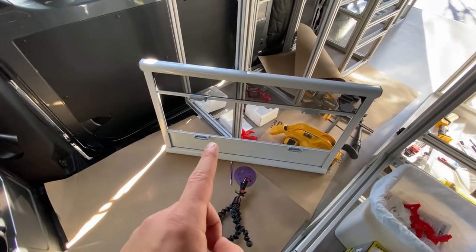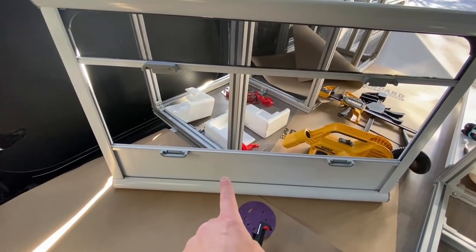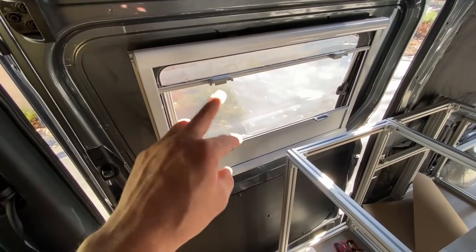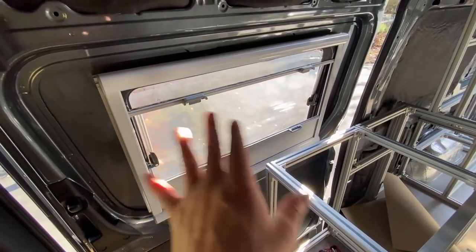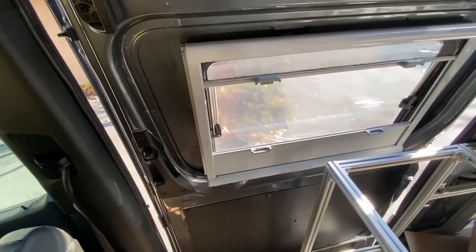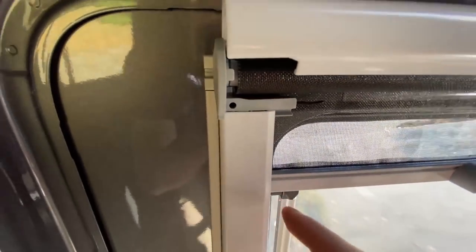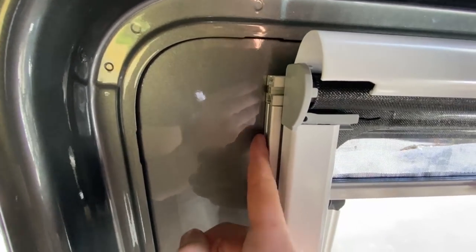Now for the very final step — mounting the curtain trim to the window. This has a bug screen and a blackout curtain that can connect together for 50/50 if you want. Think about whether you want the blackout shade or bug screen on top or bottom — you can flip it. I like them on the bottom so I can slide it up and peek out for a little light. To mount it, pop open the corners on each side, find the holes inside, drill a pilot hole, and attach the screws from the kit directly into the 80/20.